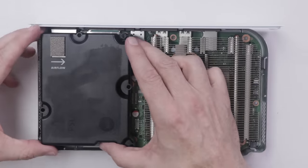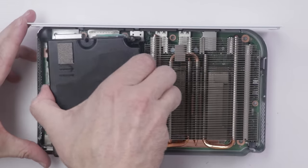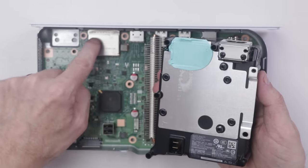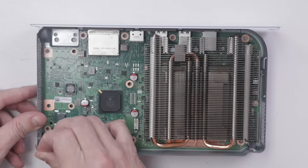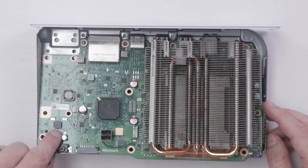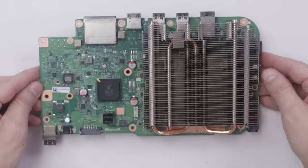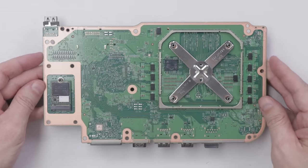Now we've got to figure out how to remove the power supply — and it just comes out like that. We have some viscous thermal paste over the expansion memory slot. Then we should be able to remove the motherboard — just lift up and pull it right out. We also have some more viscous thermal paste here and here. Here is the top side of the motherboard, and here is the bottom side.